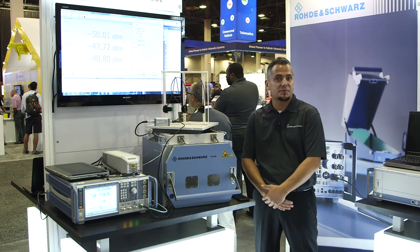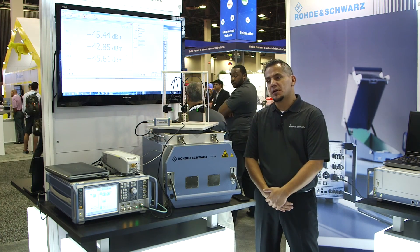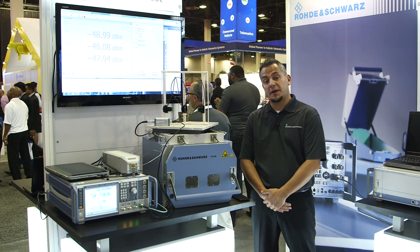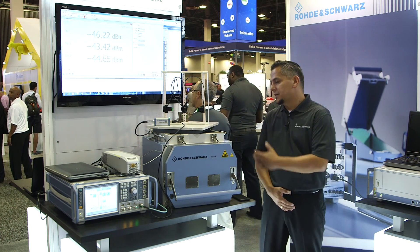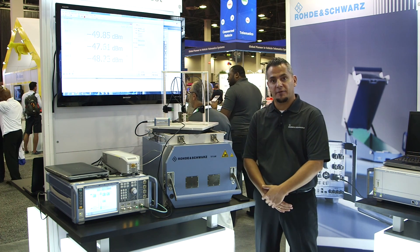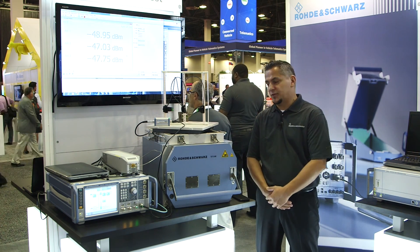Conductive testing means putting a cable on a device or a wireless module and doing those measurements. So what we here at Rohde & Schwarz are investigating right now is over-the-air testing capabilities, and this is one of our first products going in this direction. Let me explain the setup to you.